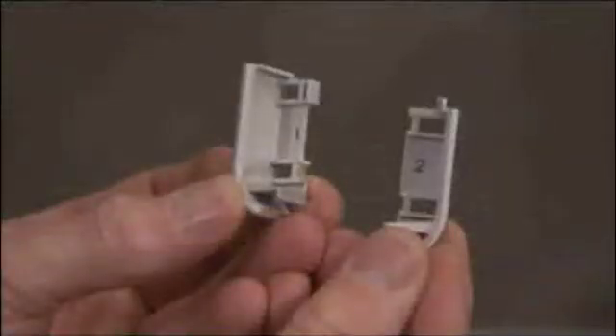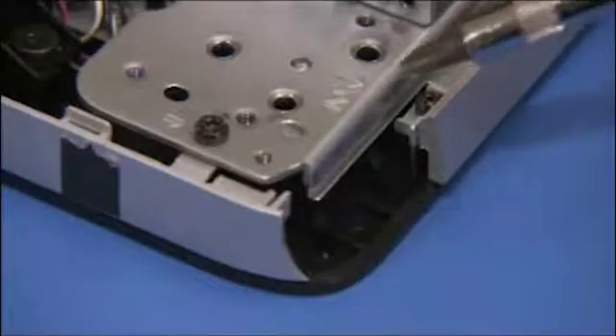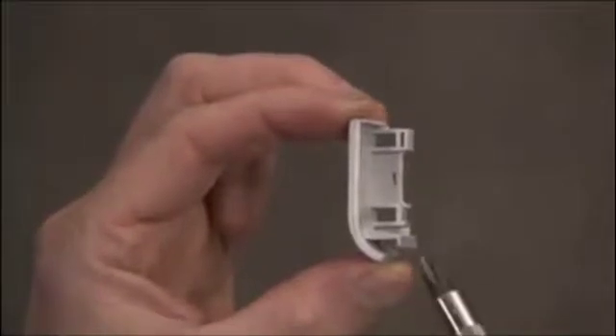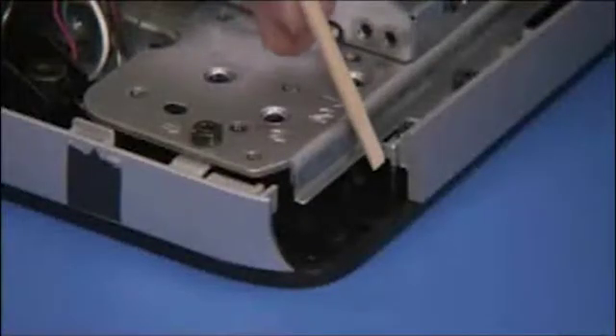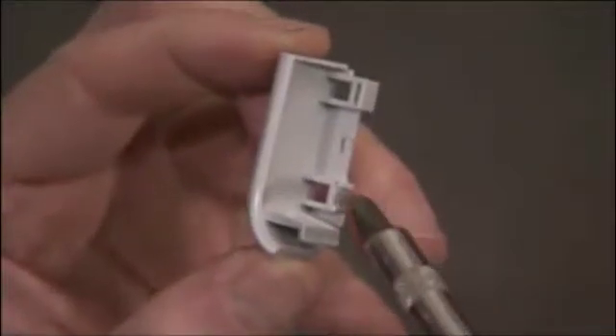The inserts are labeled 1 and 2, which correspond to stencils on either side of the unit. The bezel insert marked 1 has a tab on the bottom that slides into a slot on the front bezel. The bezel insert marked 2 has a tab on the top and the bottom that fit into slots on the front bezel. Each bezel insert also has two holes that fit over two small tabs on the front bezel.